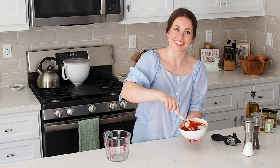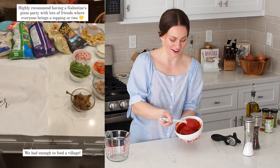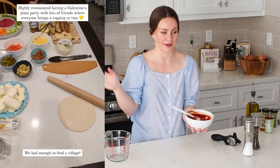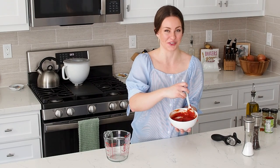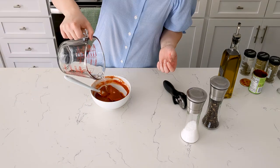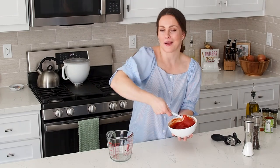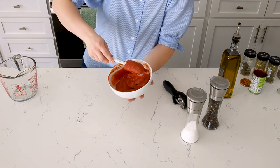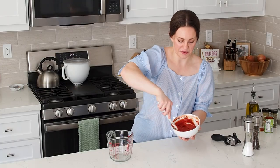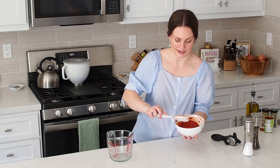I threw a pizza party for 16 of my closest friends this Valentine's Day, and I had so many pizzas going in and out of this oven — it was a lot of fun. We had this entire counter covered with toppings. I highly recommend throwing a big party and having everybody bring a topping or two. The consistency I'm looking for is where the sauce starts to come off in wet clumps as opposed to just chunks. Then just stick it straight in the fridge — I'm going to use it in less than an hour so I'm not going to bother covering it.